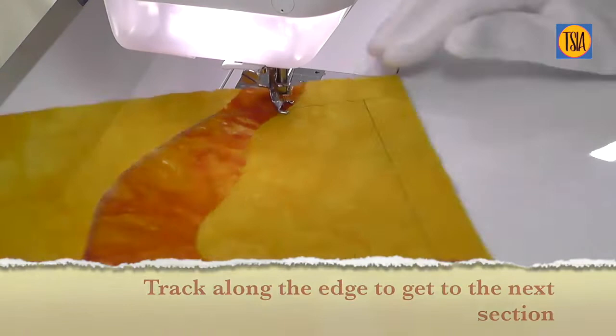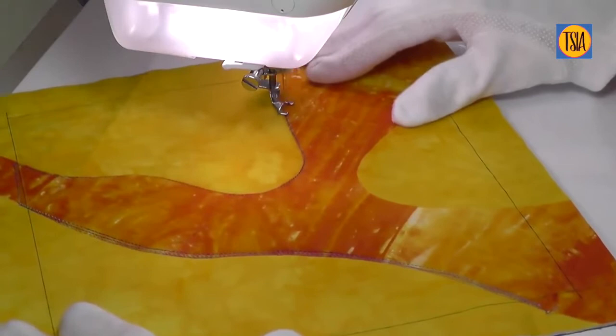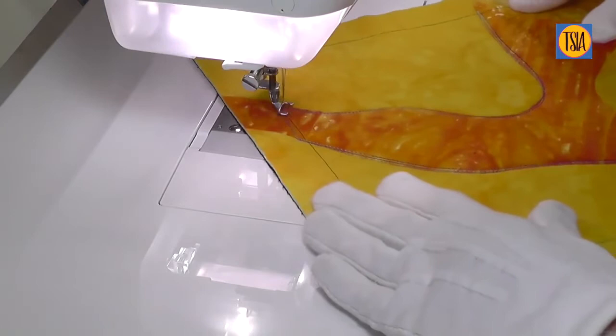When you reach the edge of your design, simply track along the side to get to the next section. Keep going with these curvy lines until you have three or four of them along the edge of your drawn or applique shape. Turning the fabric around can sometimes make stitching easier, but remember you won't always be able to do this.